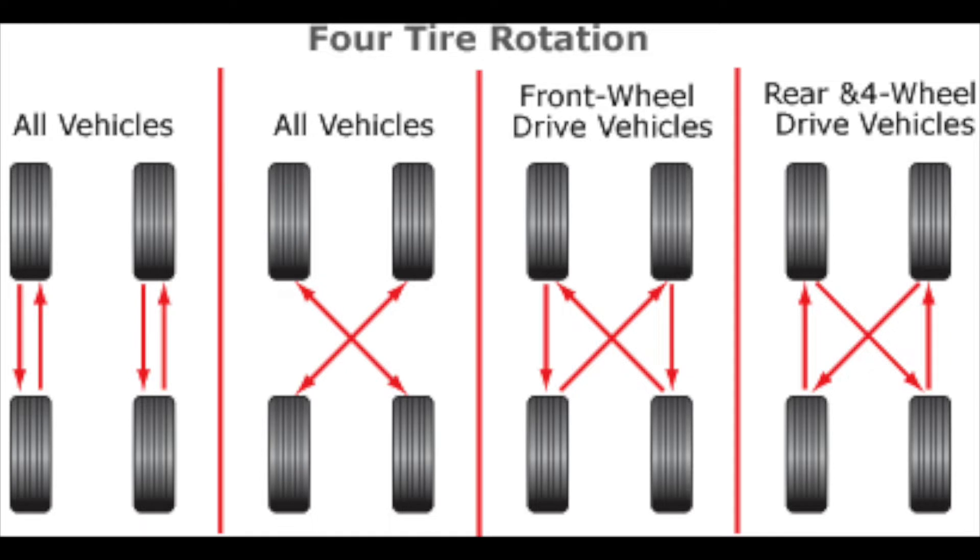Different manufacturers have different mileage recommendations. Some say every 5,000 miles, some say 10,000 miles. We're going to go with 5,000 miles. At 5,000 miles you can rotate them front to back, side to side, or on a cross pattern — there are so many different ways of rotating tires.